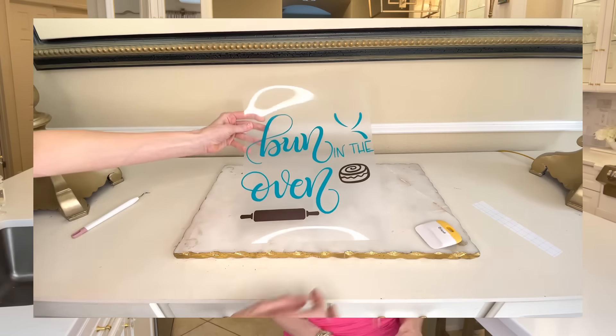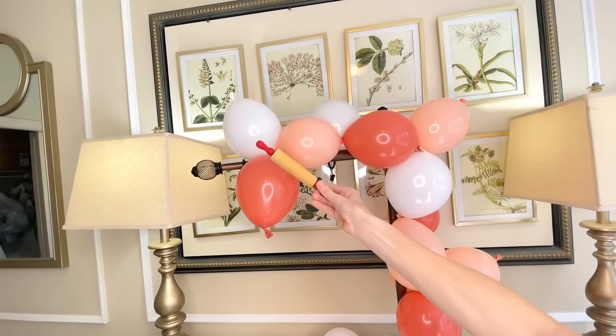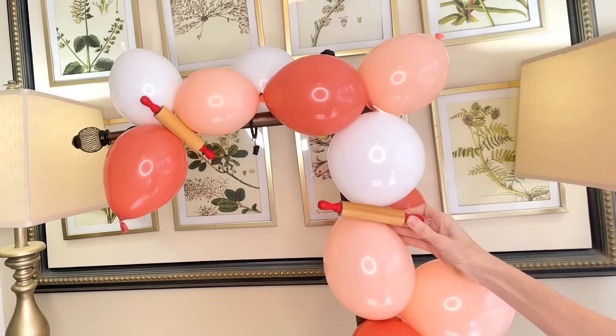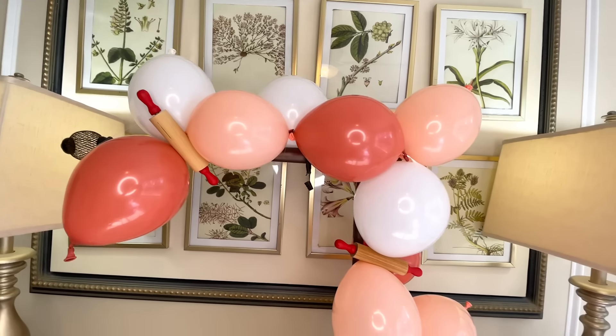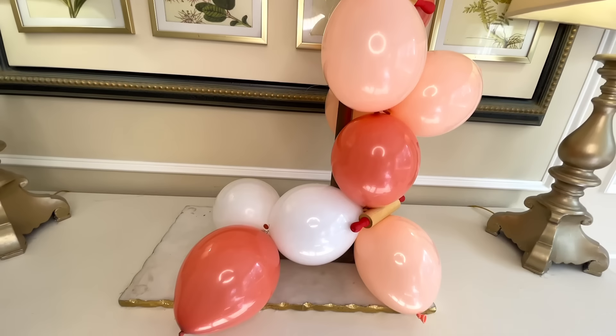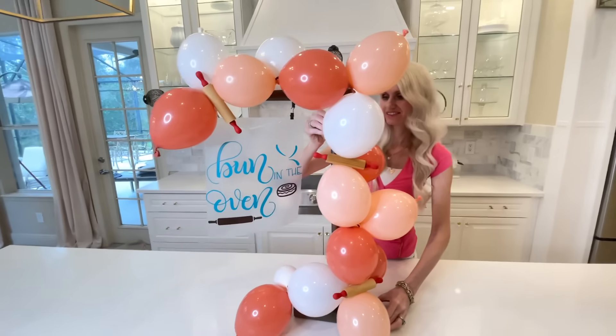How cute is the sign? I absolutely love it — and 'bun in the oven' can go for a boy or a girl, so it's gender neutral. Before we add our chopping mat to our sign stand, I'm going to take these little mini rolling pins I purchased at Michael's and nestle them right in between the balloons. The balloons were tight enough together that I just put the rolling pins inside and they held in place. Then I opened the curtain ring clamps and put the chopping mat right inside — minimal effort for an adorable sign.